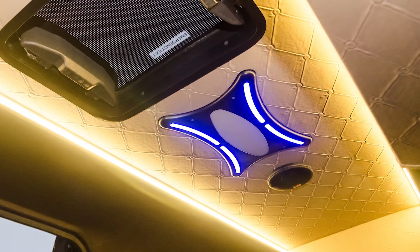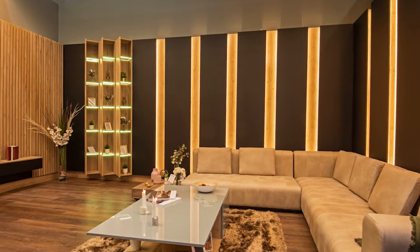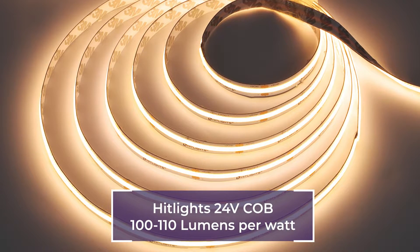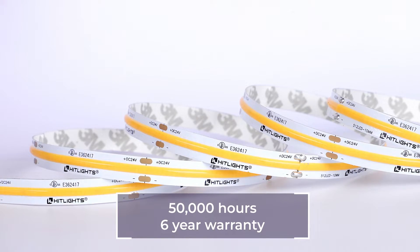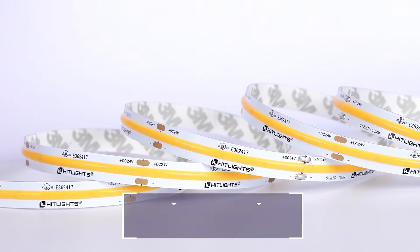If you like to use greener options in your home, office, or business, you can use COB strips and go green too. HitLite's 24-volt COB strip lights are efficient to the tune of 100 to 110 lumens per watt. HitLite's COB strip lights also have a whopping lifetime of 50,000 hours and have a 6-year warranty.